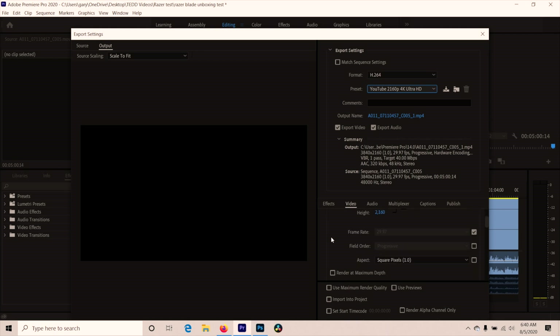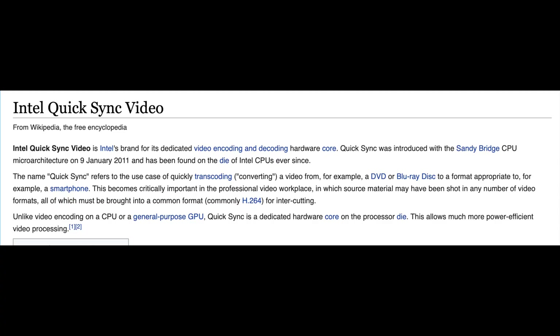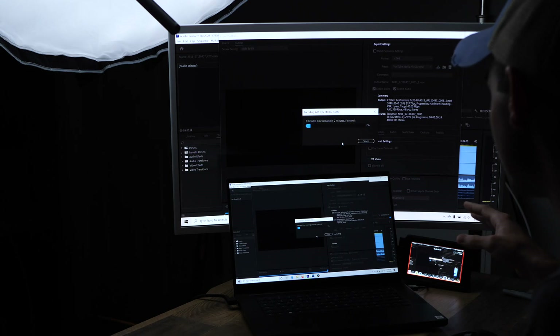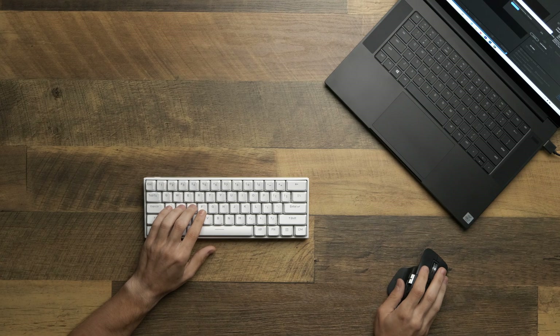We'll do H.264, YouTube 4K — 3840 by 2160 — and make sure we have hardware encoding enabled for the NVENC encoder. On the XPS line without a 2060 or 1660 Turing graphics card, you can have hardware encoding but it's Intel Quick Sync, which isn't the same. This is what I've been waiting for the entire video. Let's export. Holy cow — look at that: one minute and 46 seconds for a five-minute video with three layers of 4K. That's insanely fast — faster than double real time. My MacBook does not edit that fast.